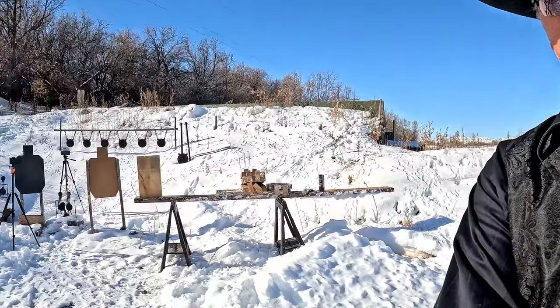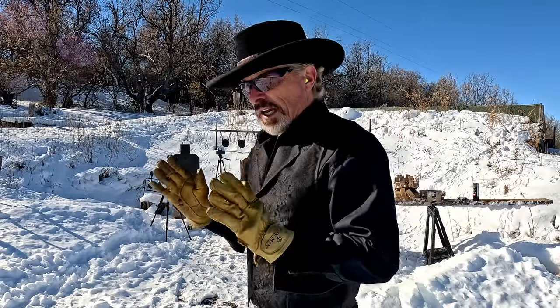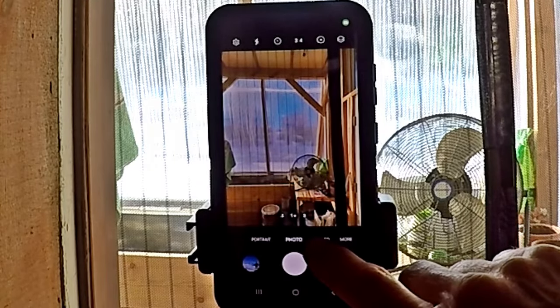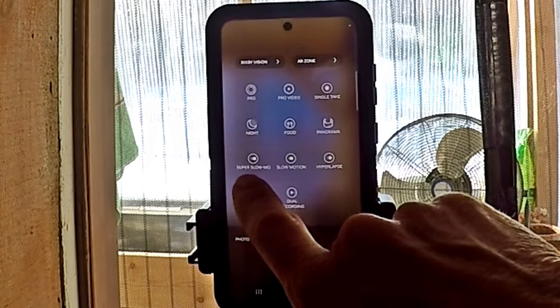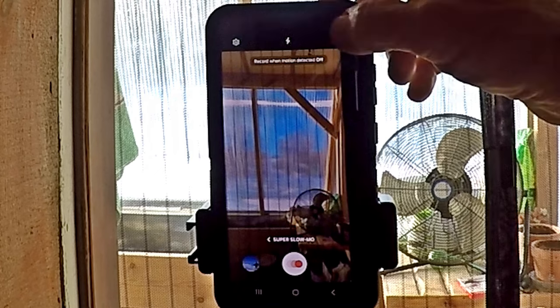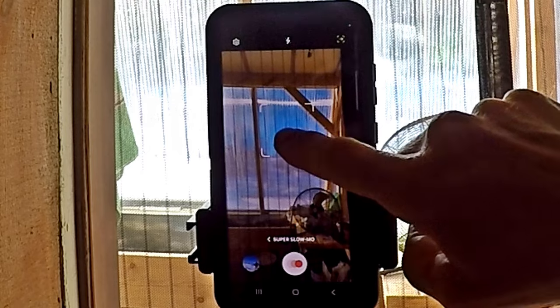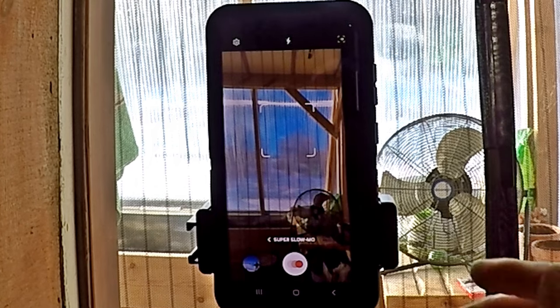I'm gonna show you how to do it now. I have two cell phones set up over here because part of the problem is you don't always capture it. What you do is go into camera mode, hit video — and you're looking for super slow-mo, not slow-mo, super slow-mo. There's a little symbol that turns the box on and off. You definitely want the box. You can move it around and place it where you want. Wherever movement comes into the box, the camera will record for one second maximum.